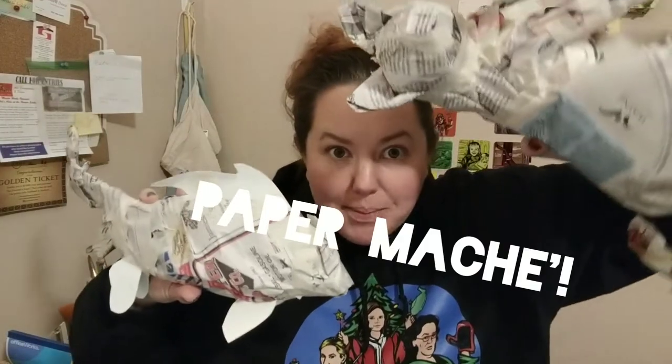Hey guys! I'm going to talk to you about one of my absolute favorite topics in art — that is paper mache. I can't wait to get started. Paper mache is really just three easy steps.